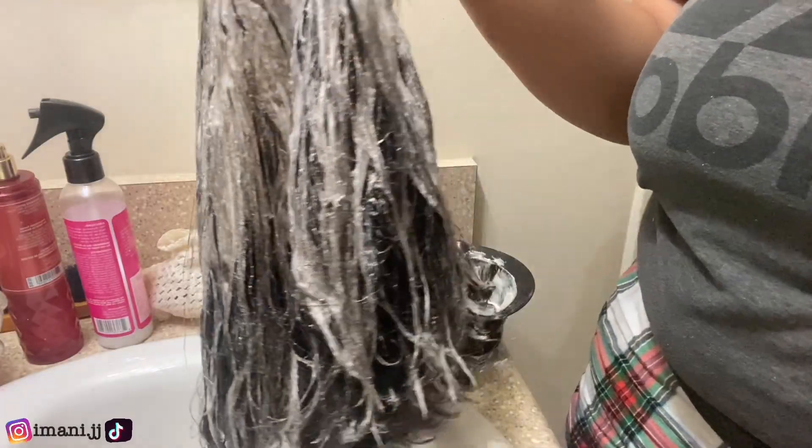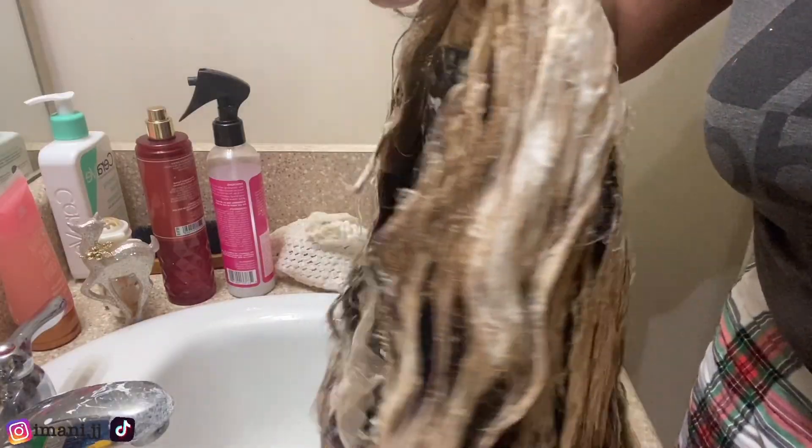That's what it looks like after the bleach is on there. Y'all can see that it's not fully covered, so it's gonna be streaked — and that's how it looks after the bleach.